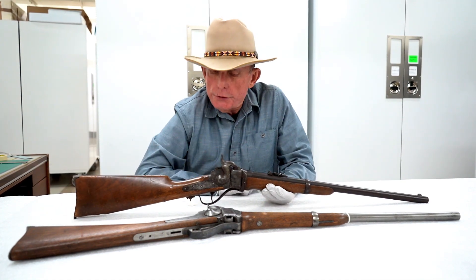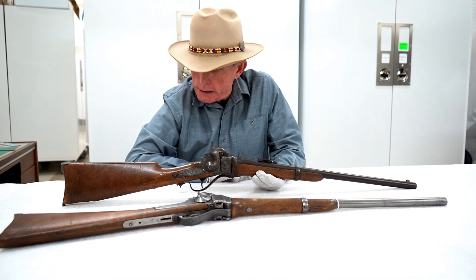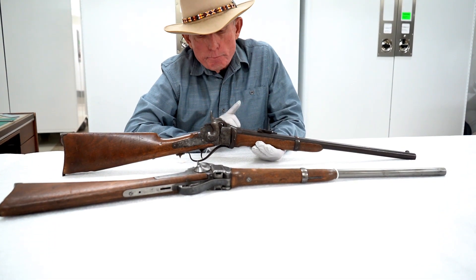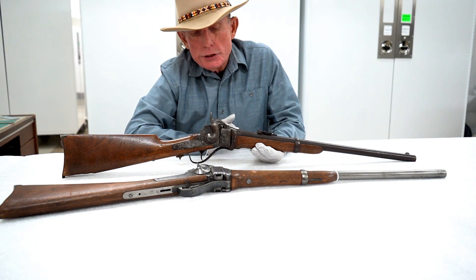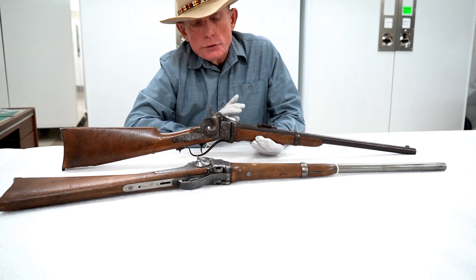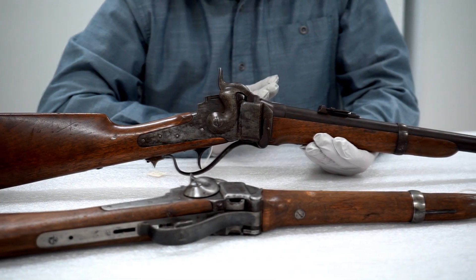They are both 1859 Sharps breech-loading carbines. They were both converted in 1867 to a centerfire cartridge, caliber 50-70.